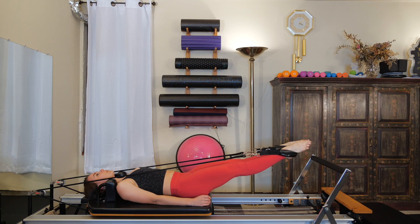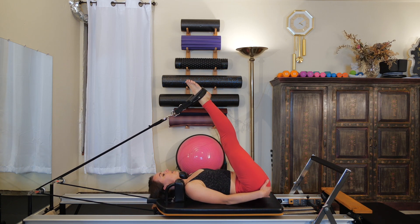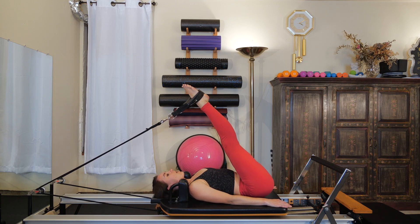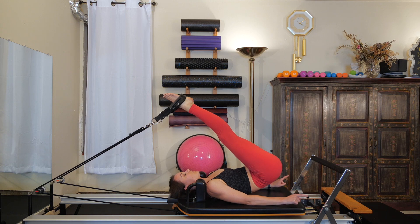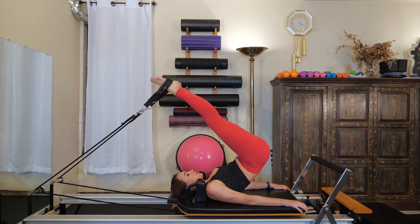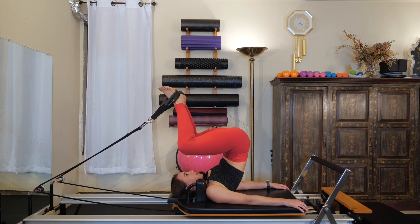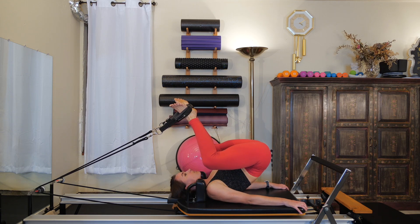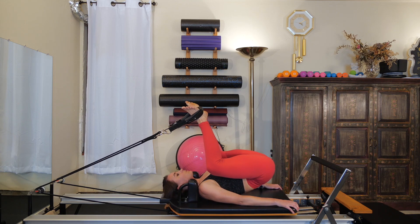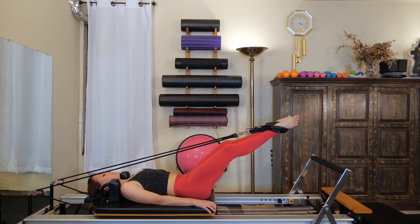From here, the legs come up towards the ceiling. Let them continue going as far back as they can, keeping them straight and keeping your tailbone rooted to the carriage. When you cannot go any further, allow your tailbone to start to curl off the carriage so the carriage comes into the stopper. Your abs help facilitate rolling the spine up so that you're up on your shoulders — not your neck, your shoulders. Keep the carriage still into the stopper. Bend the knees coming into a Pilates V frog. Keep your feet where they are, roll your spine down part of the way. When you cannot keep your feet where they are anymore, start to press through the straps through the heels. Press the tailbone down into the carriage and extend the legs back out to about 45 degrees.